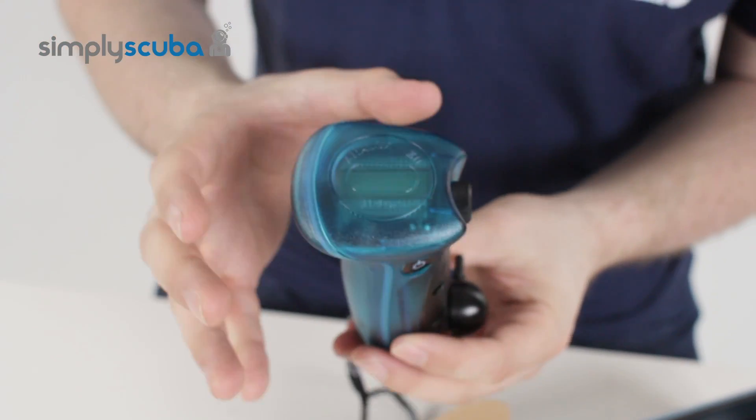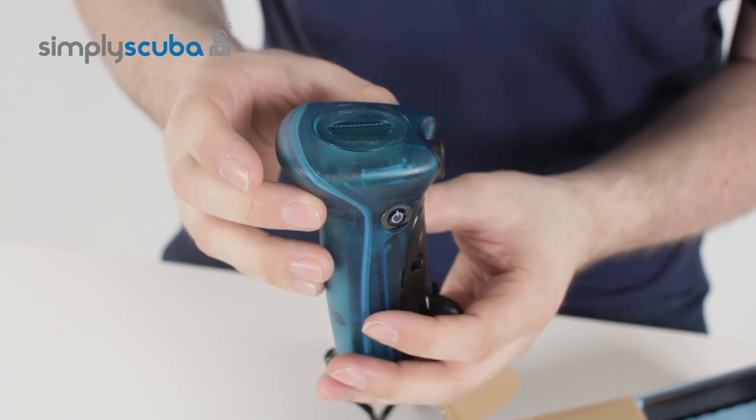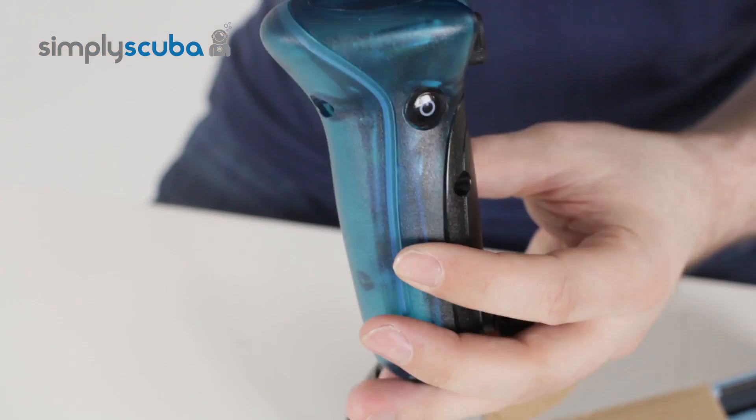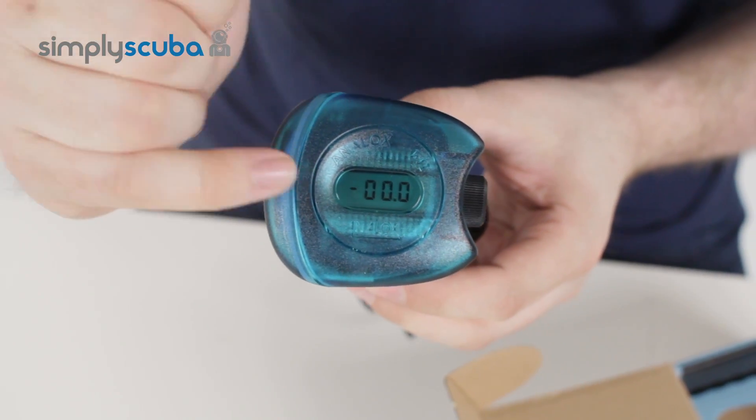Now it's exactly the same size as the previous model and it works in exactly the same way. So on the top you have the LCD screen — at the moment it's blank. When you turn it on by pressing the on button, it starts analyzing the gas.